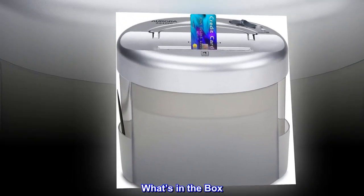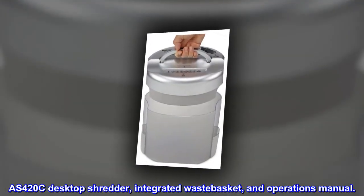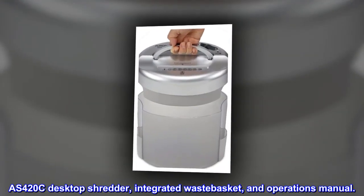What's in the box? The AS420C desktop shredder, integrated wastebasket, and operations manual.